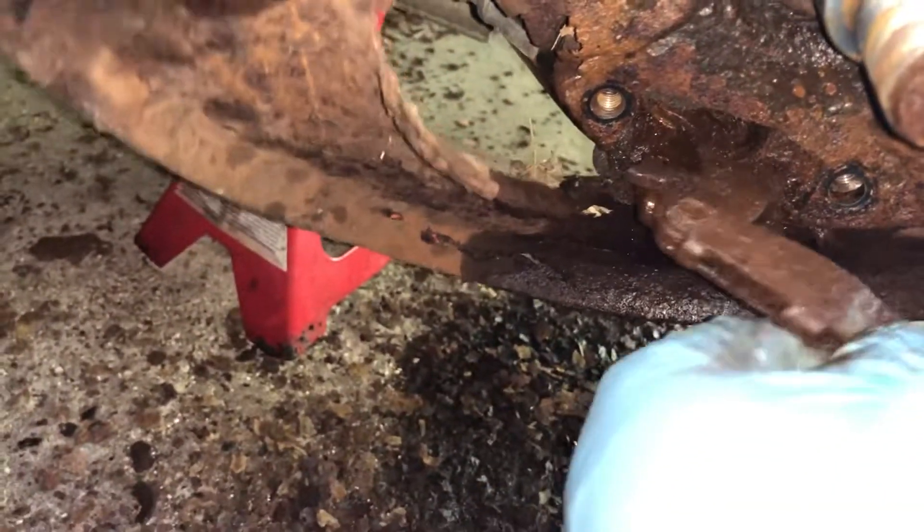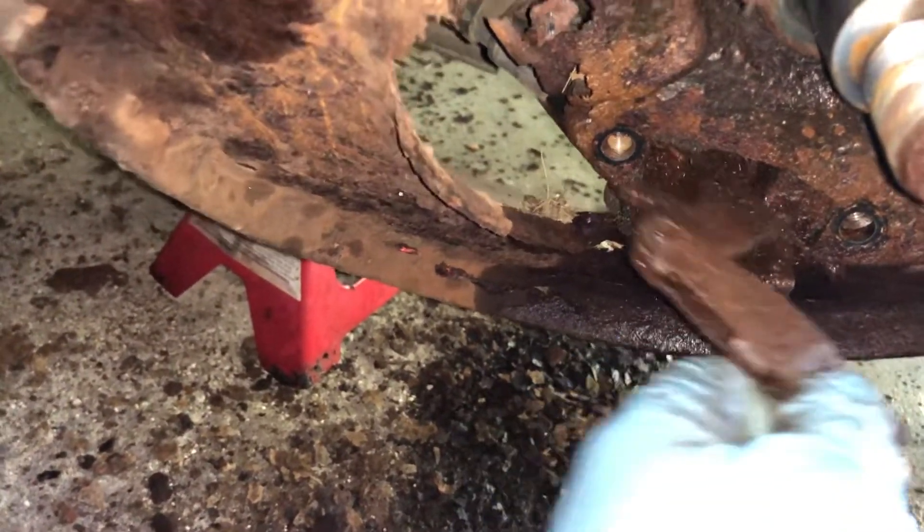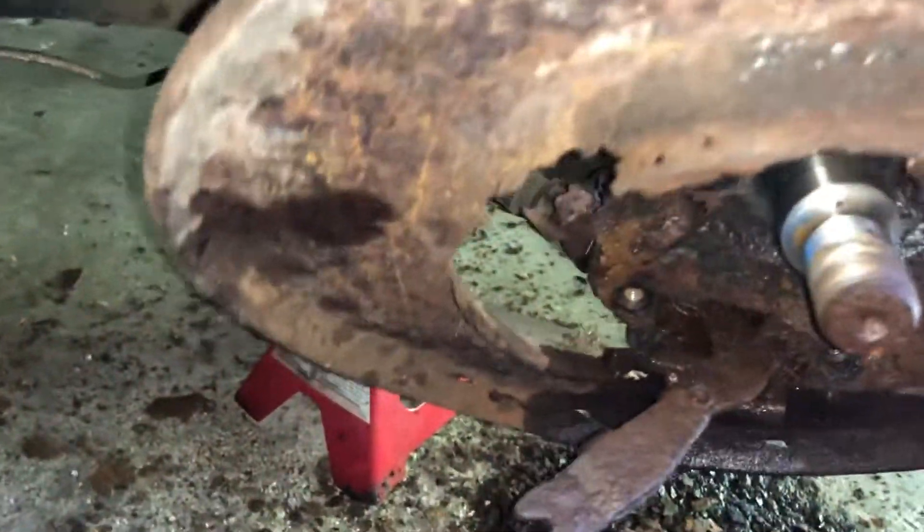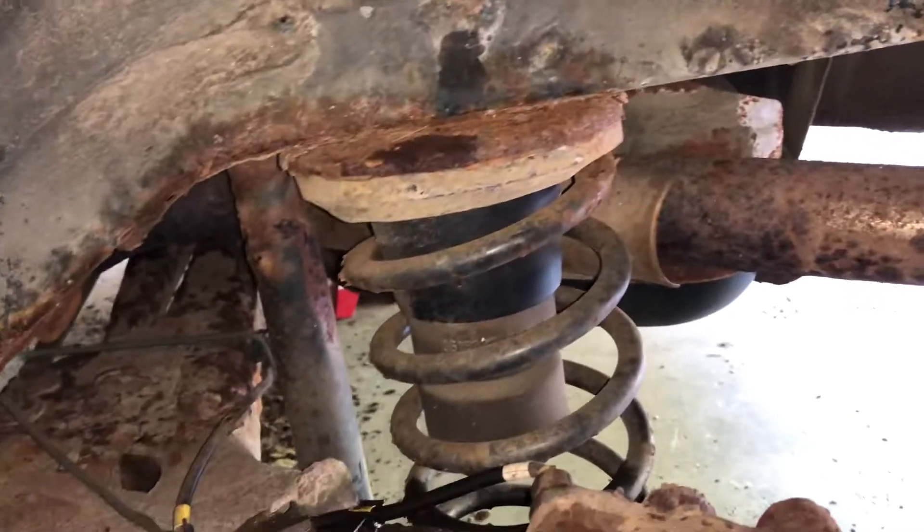I've got my work cut out for me. This moves, but back here it gets a little tough. I'm going to see if I can get this freed up and re-lubricated. That's where I am.